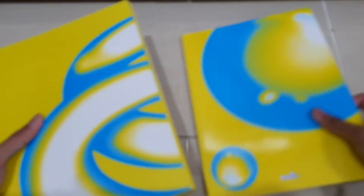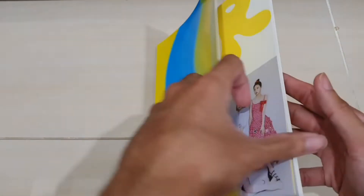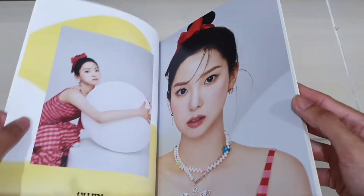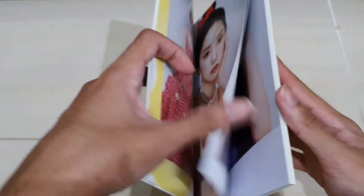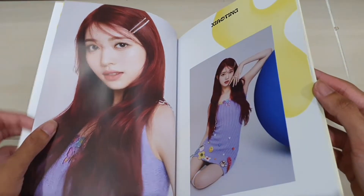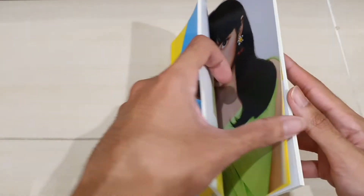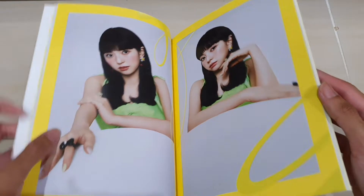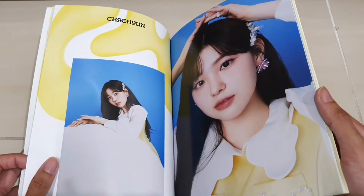I'll set aside all the stuff that comes inside here, just like the first mini album — we'll look at that later. Now let's take a look at the photobook first. This is a nice concept. I think I prefer the blue color version over this yellow Lemon Blast version, but both are pretty nice. Blue and yellow are actually both my favorite colors, so I'm not sure which I prefer. I think I prefer the blue color version more, though I'm not sure of the name for that version.